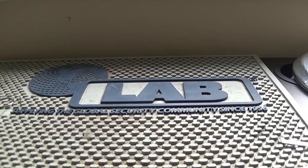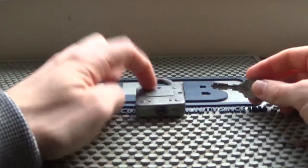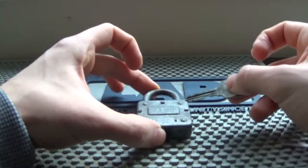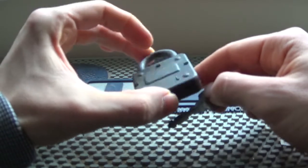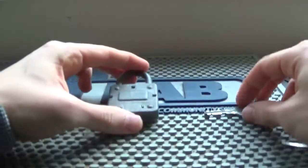Hello everyone. Today I want to do my first episode of lock designs and ideas. The first lock will be the warded lock. This is a Squire — it's quite an old one, just has 804 on the front and some other markings indicating it's from Willenhall, England.